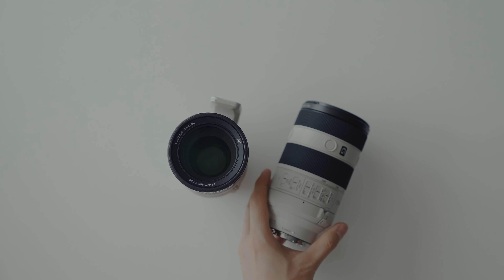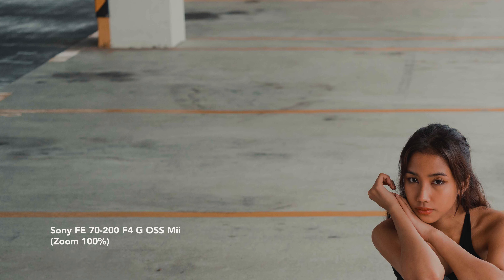Moving on to optical quality, the Sony 70-200mm F4 Mark II delivers impressive performance. According to the specifications, it offers better corner-to-corner sharpness and quality of bokeh. We're going to do some tests with this lens and have some fun in some practical photo and video shoots with our lovely friend Ashley.